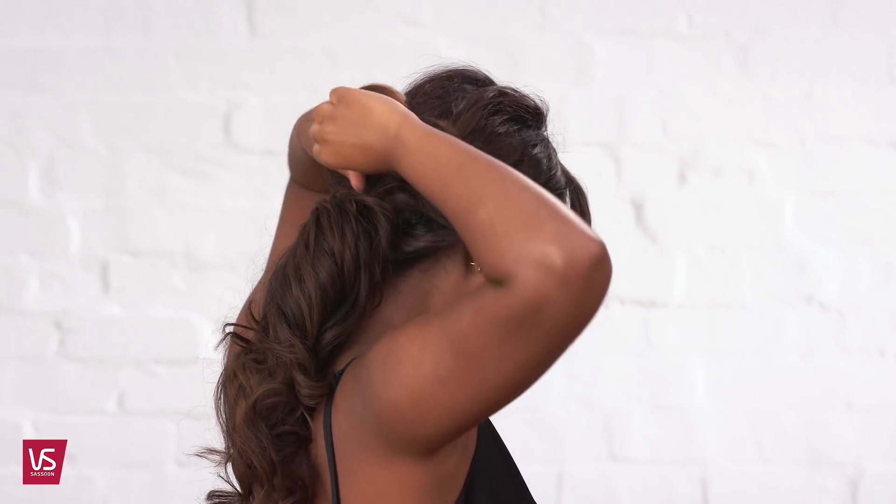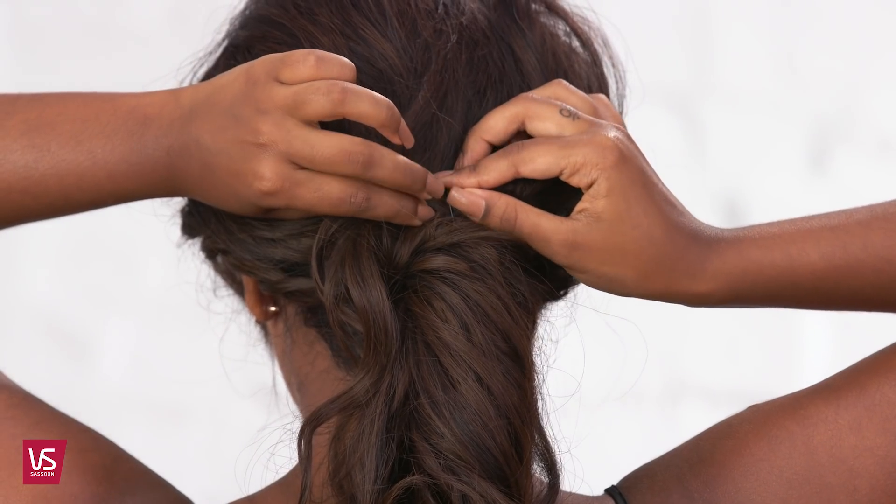Repeat on the other side. To dress the ponytail, select small sections and back comb with your fingers, creating texture.